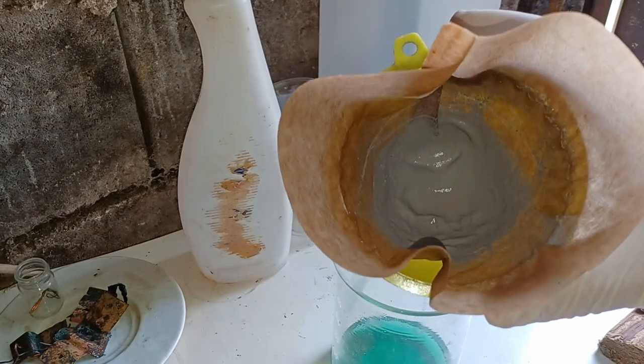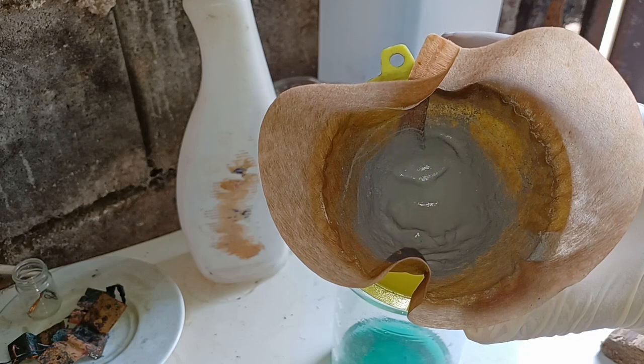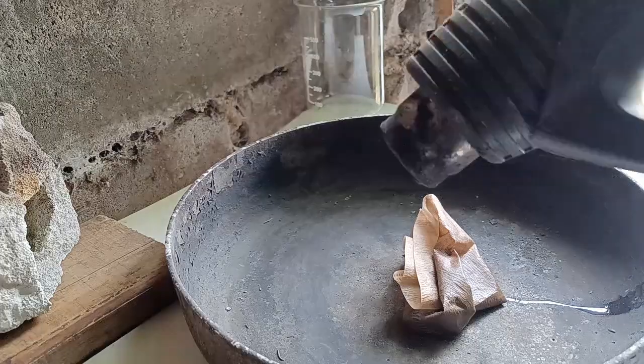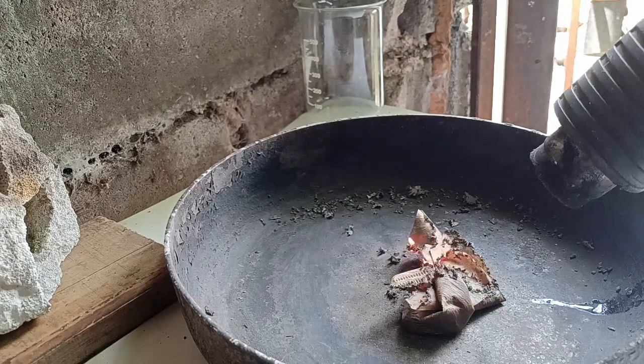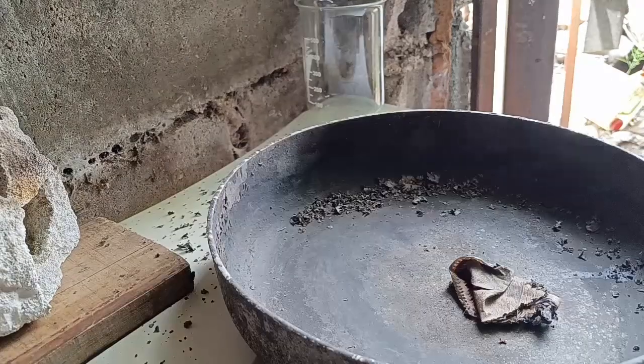To separate the ceramic dust from silver, I had to smelt it with a flux. I used a mix of washing soda, borax, and crushed glass. But before that, I dried the filter paper to save on gas.